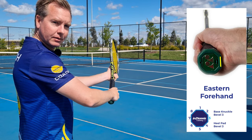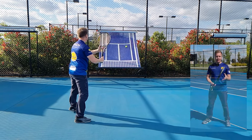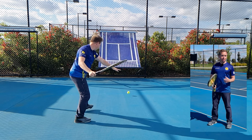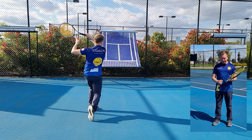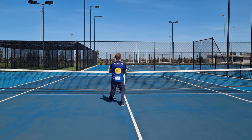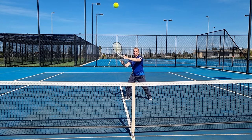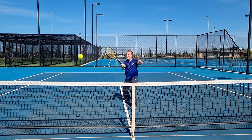If I go one grip further across onto bevel number three, that will be my eastern forehand grip. If you're just starting out with tennis, use an eastern forehand grip. It's going to feel like your palm is behind the ball more and you're going to feel more control, so you'll be able to point your palm where you want the ball to go. I also like to use the eastern forehand grip for a beginner forehand volley. It helps to point the strings forward and can help a beginner to experience success, but we must transition the player back to continental as soon as they are ready so we don't need to change the grip for forehand and backhand volley.